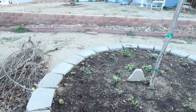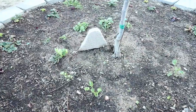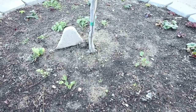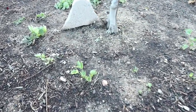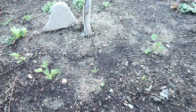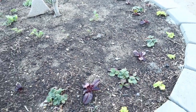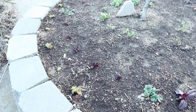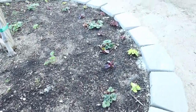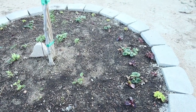The lettuces and stuff are doing well, and these flower bulbs that I planted in here are all coming up. My strawberries survived — they're surviving this cold — and I don't even have them covered up or mulched or anything.